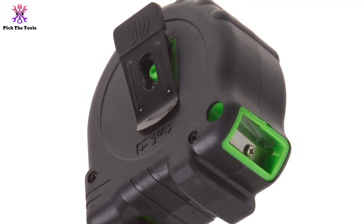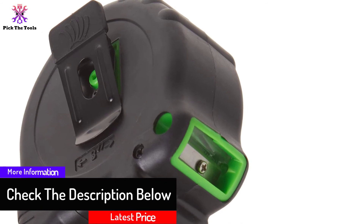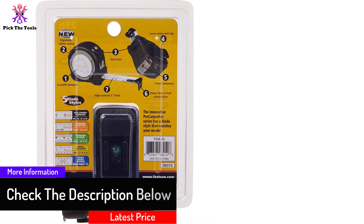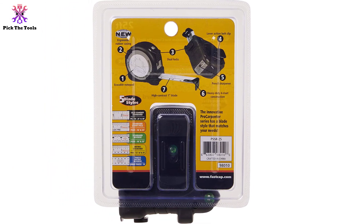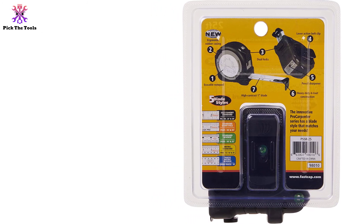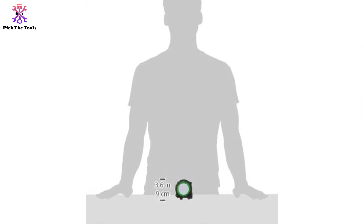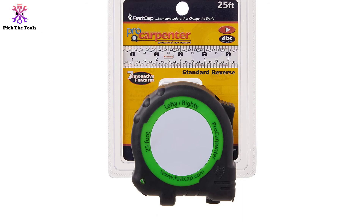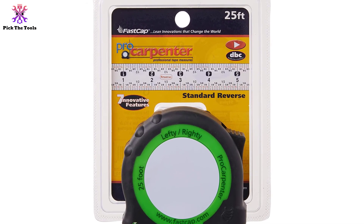It adds easy-read markings to 1/16th of an inch. The measuring tape is highly durable with a rubber coating around the body, preventing wear and tear. This lightweight tape weighs only 11.2 ounces for easy portability, and the back-side belt clip helps it hang from a belt. Both standard and metric units of measurement are supported. Overall, if you purchase this one, you get all the essential features — ergonomic grip, notepad, and sharpener — within a budget.